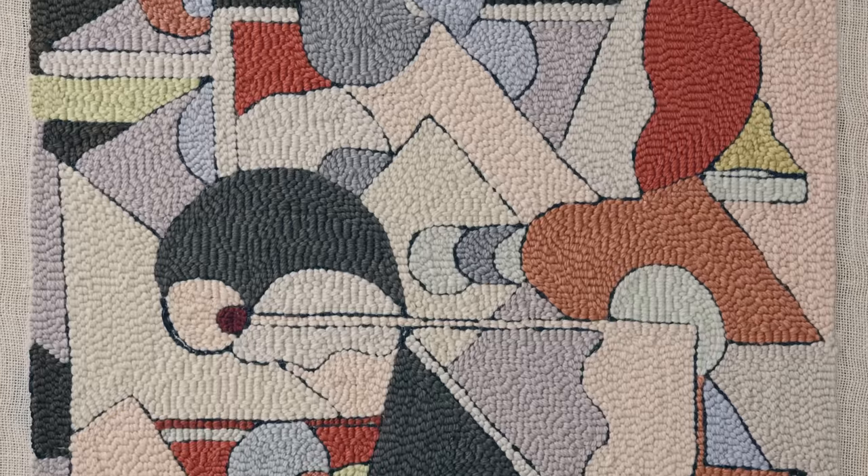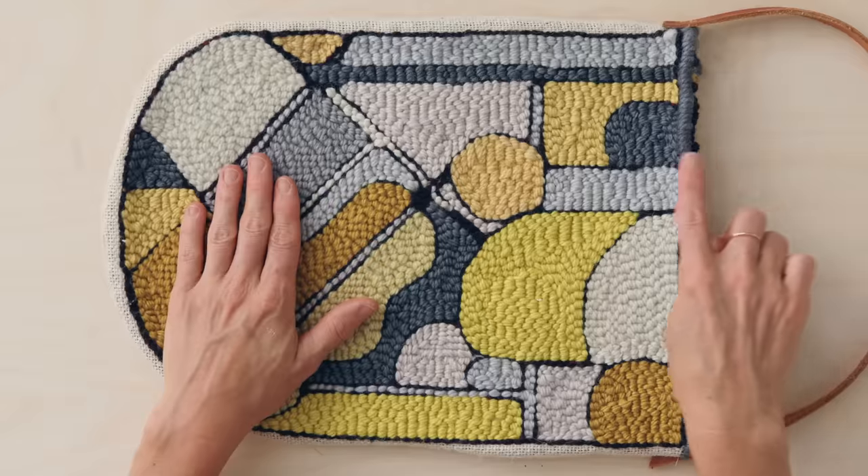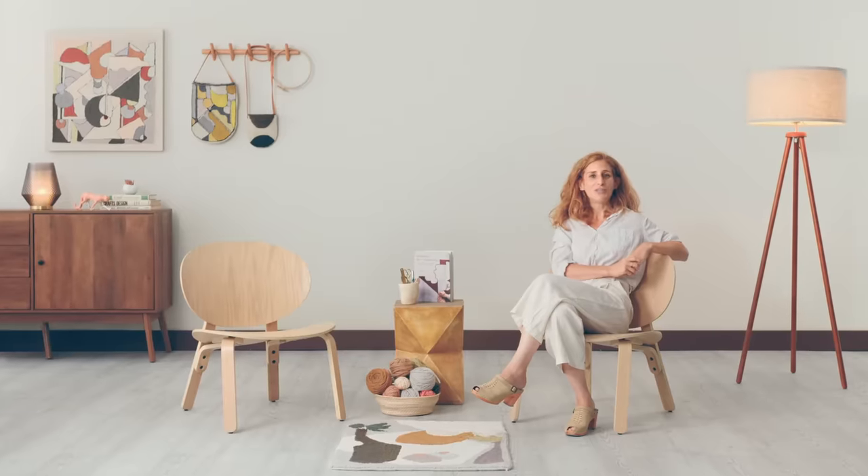By the end, you'll be able to create whatever home goods, wall hangings, or accessories you desire with a punch needle. To start punching, you will need a punch needle, yarn fiber, backing cloth, a wooden frame, and a staple gun.